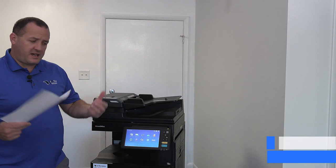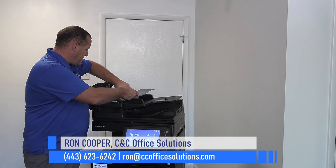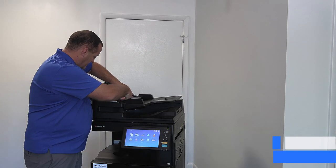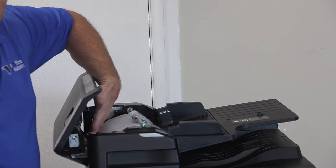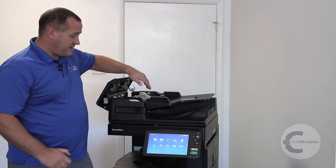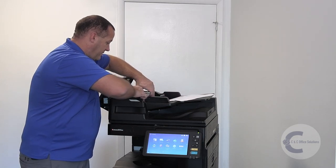If you have a jam in the document feeder where it's getting past that initial spot and jamming down in here, here's what we're going to do. We're going to check two things depending on the type of document feeder you have.